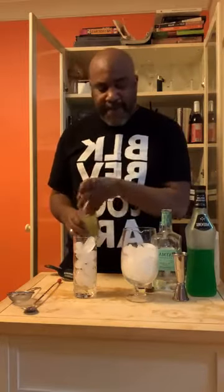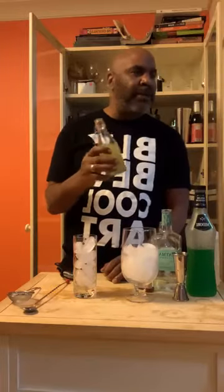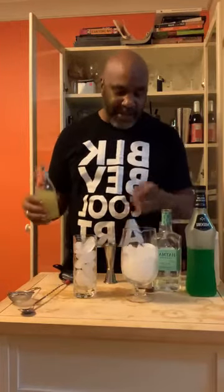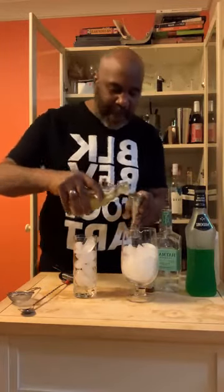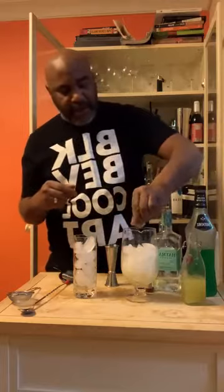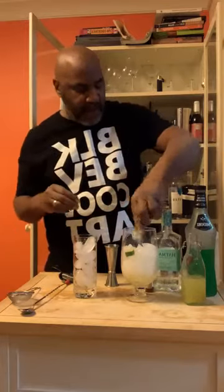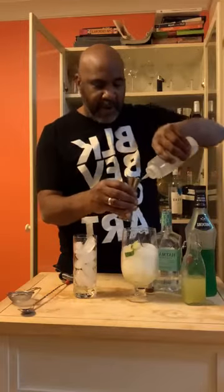This is a breakfast brunch cocktail, kind of melon-related cucumber. This is a honeydew melon cucumber lime mint syrup that I made. So we're going to do two ounces of that. I'm going to make it in this so you guys can see how it looks. I am going to squeeze a little bit more lime in there. And then just a touch of simple syrup, maybe a quarter ounce or so.